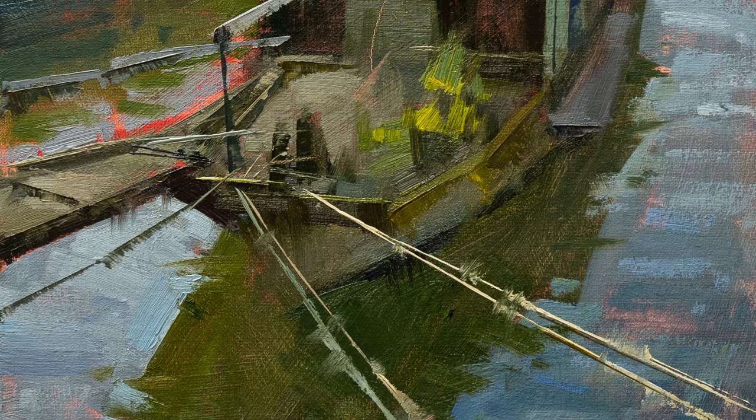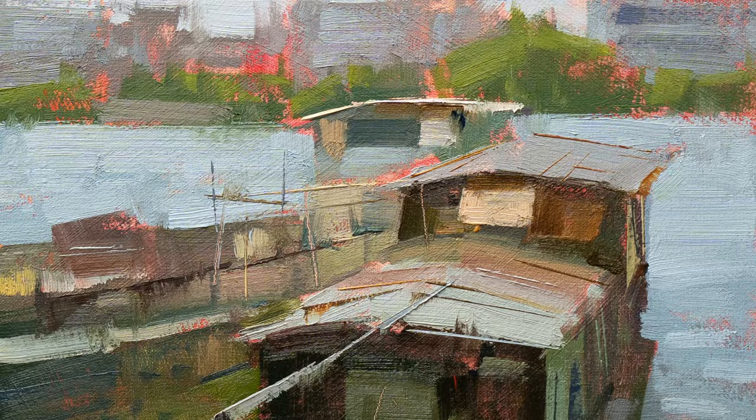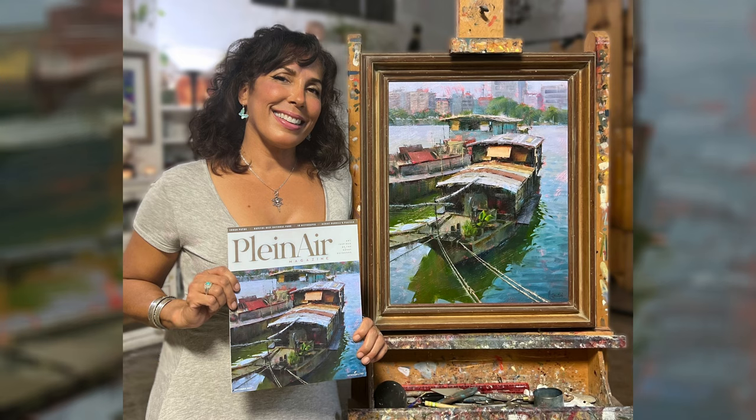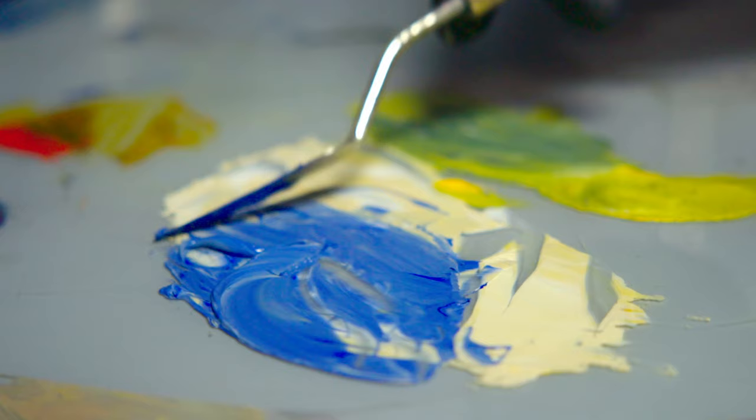From blank canvas to final finishing touches, Painting with Style covers it all. Regardless of your experience level, this course gives you the skills to tackle paintings worthy of appearing on a magazine cover, setting you apart from other artists who shy away from complicated scenes.